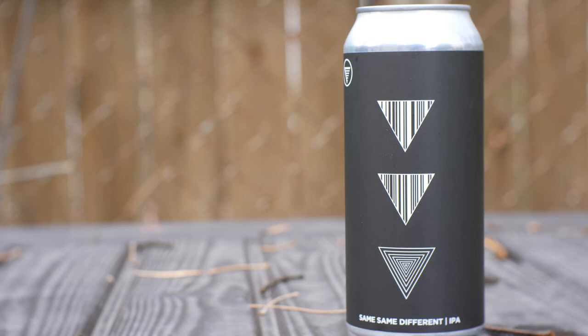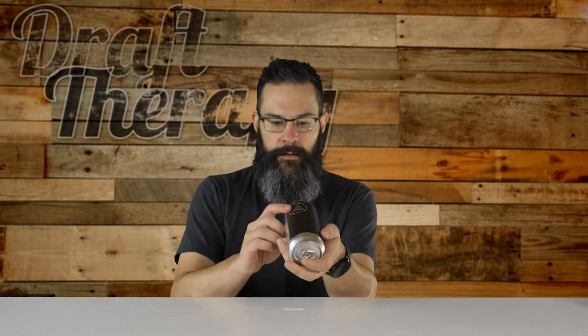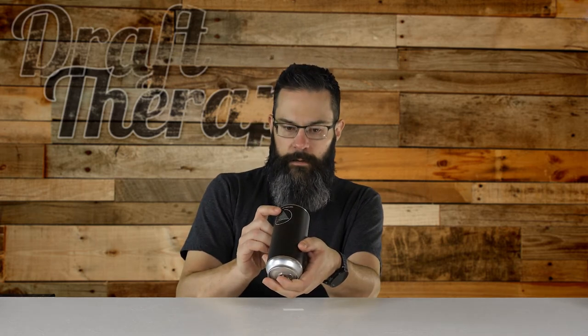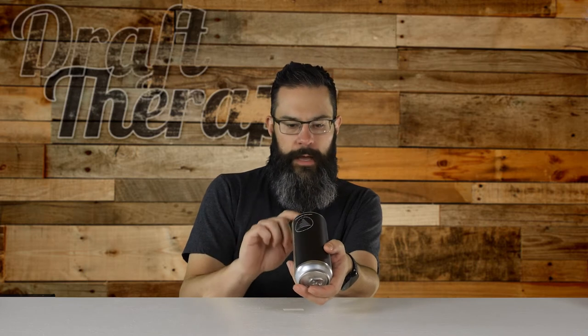On the back it just says brewed and packaged by Holmes Brewery in Ann Arbor, Michigan. Recycle this can, and gives you some government warnings on the bottom. And to keep cool and drink fresh — that's what I'm doing, because this was canned on 10-30-17, just a couple weeks back. Canning run numero uno.